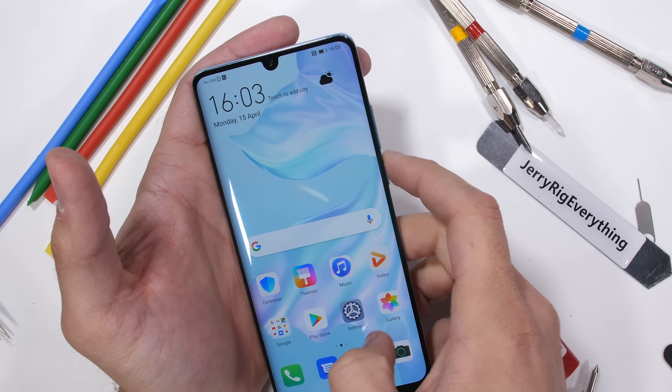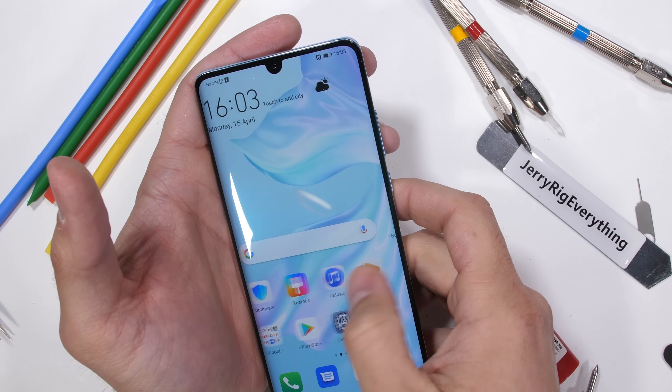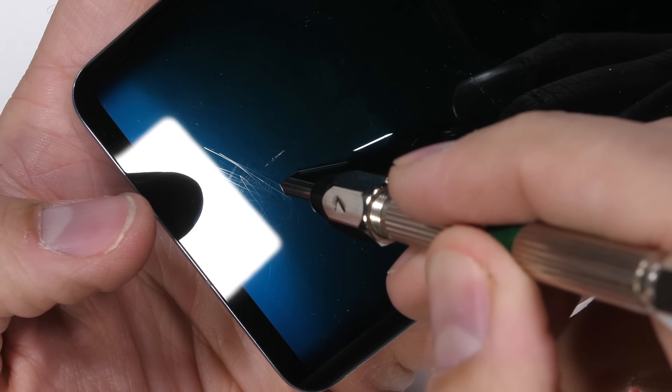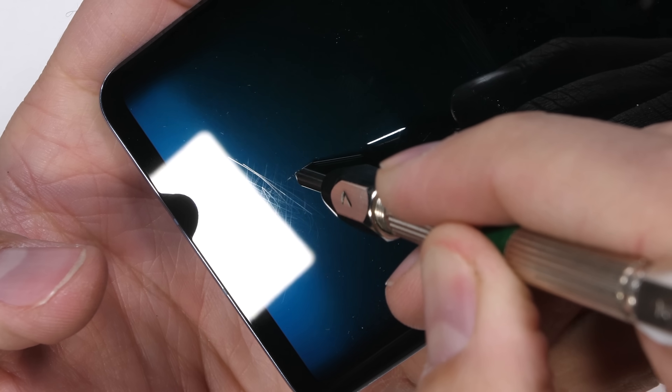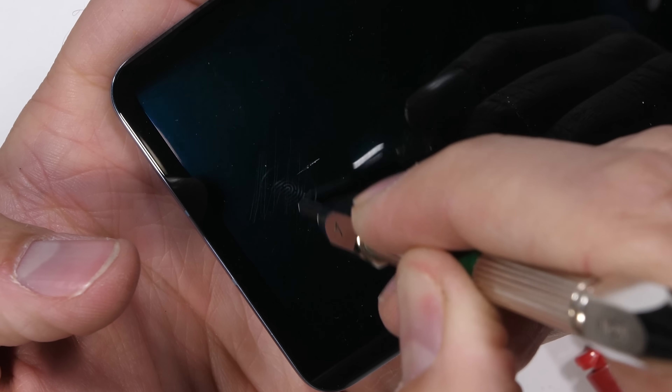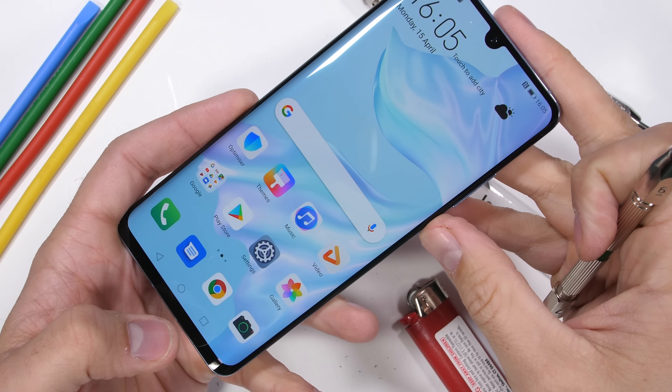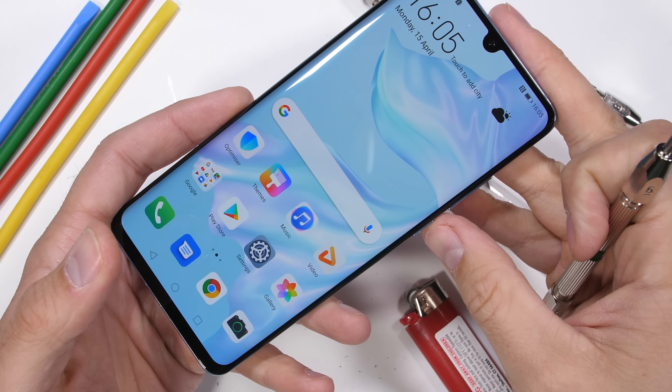The P30 Pro does have an under-display optical fingerprint scanner. I'll quickly set up my fingerprint and then scratch the surface with the deeper grooves at a level 7 pick, just to make sure the basic functionality of the phone can handle years worth of abuse and scratches. Even with the damaged fingerprint area, it still scans and reads my thumb just fine.